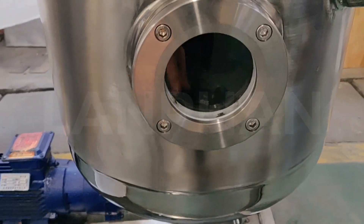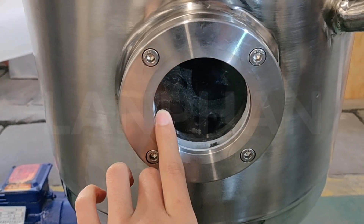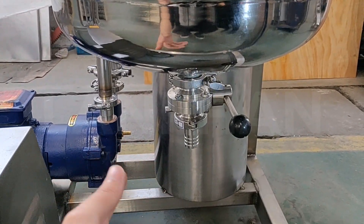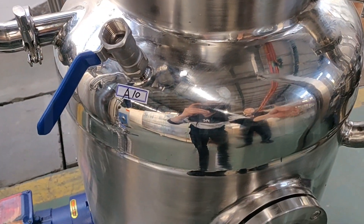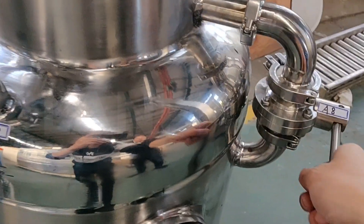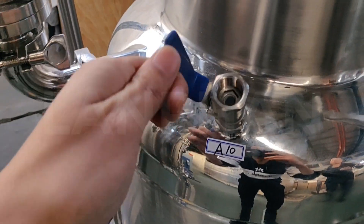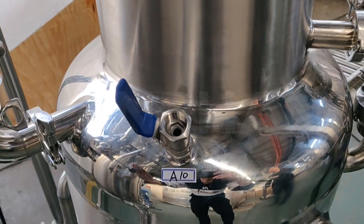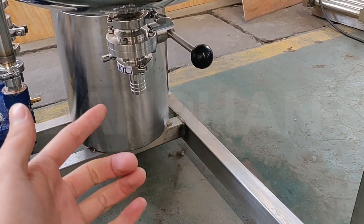Please pay attention to the window. When the liquid comes to the middle of the glass, we need to discharge the solvent from the bottom. First, we need to close this valve, and then we open this valve for pressure release. After pressure release, we can discharge the solvent from this port.